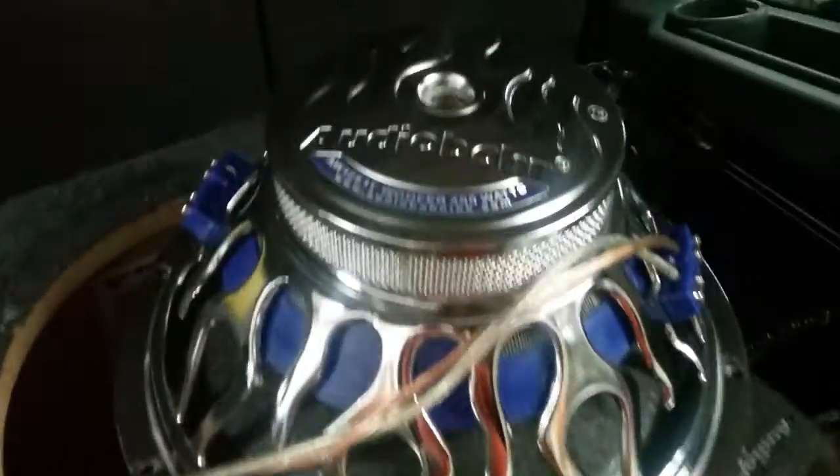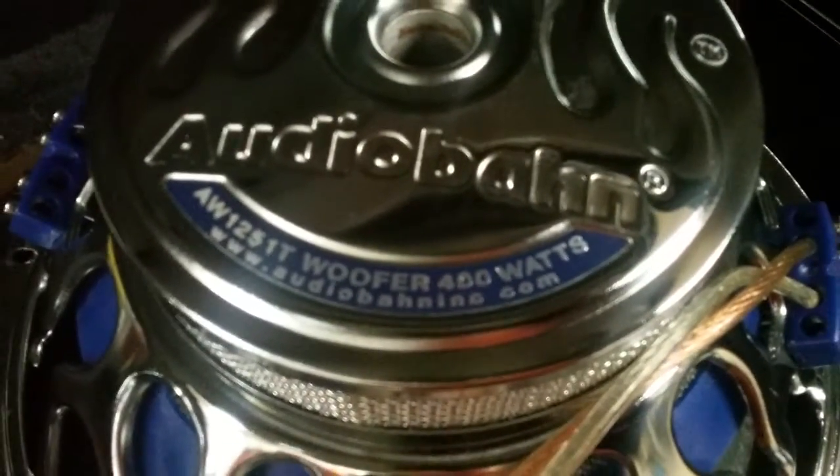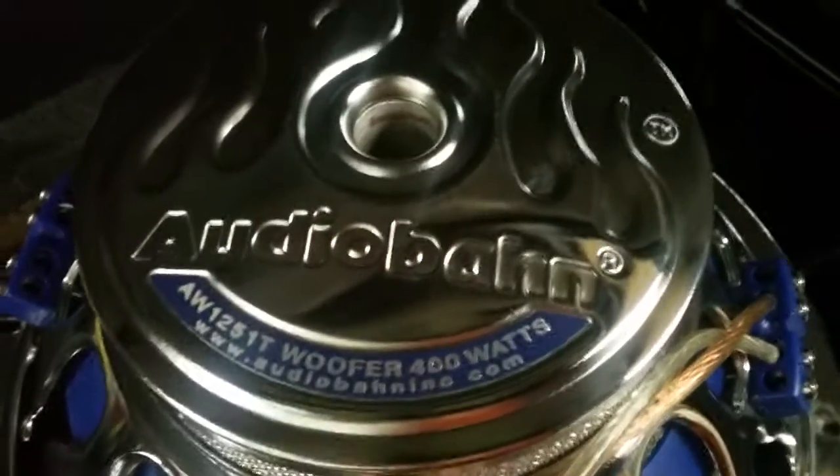Hey, what's up guys. I was wrong about the Audiobahns — they are 400 watts. I had them wired down at 1 ohm.